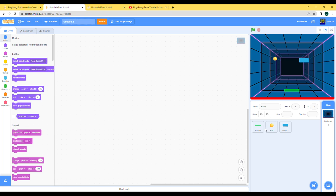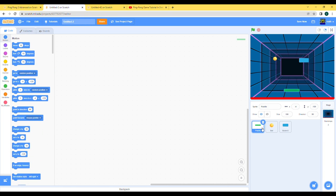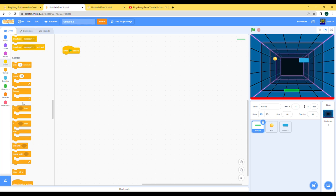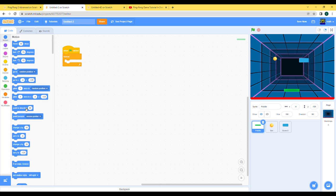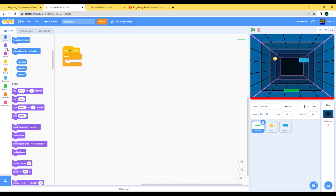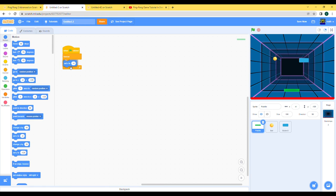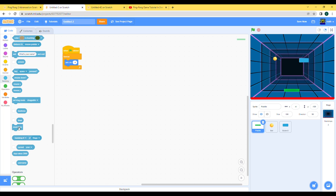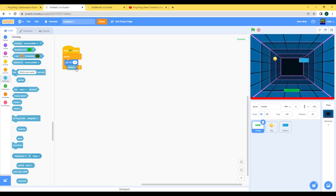We'll start with the code. The easiest one is obviously the paddle's code because it's only like four blocks. When clicked, forever, it just goes to the position — set x to mouse x — and that's it. It follows your mouse pointer and it's pretty simple.